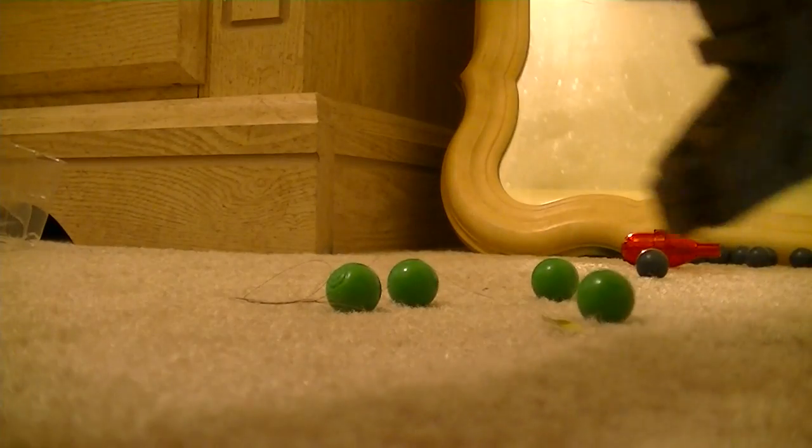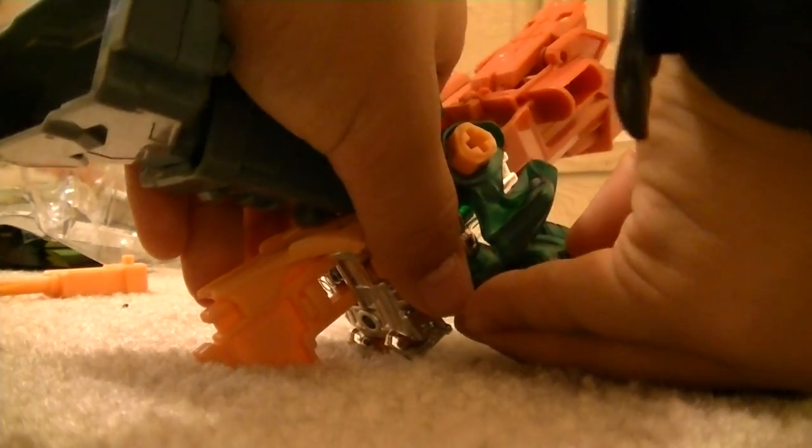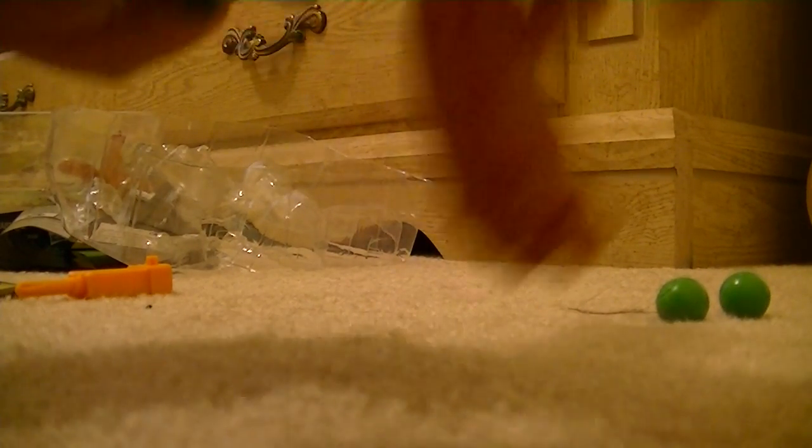Sorry guys, I actually forgot something real quick. Forgot to mention, the feet over here can come off, just like in the show. These feet parts can come off — let me take them off.